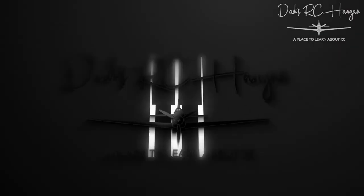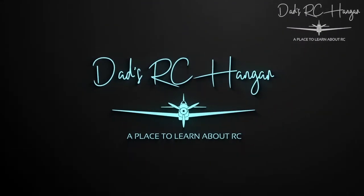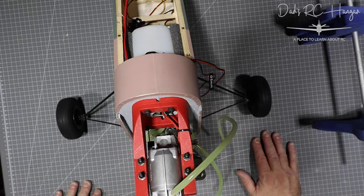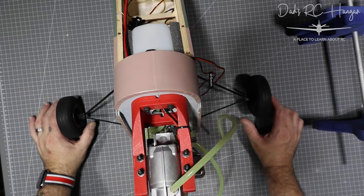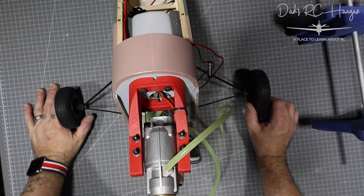Welcome to Dad's RC Hangar. Hello everybody, welcome back — let me shut my door. Welcome back to Dad's RC Hangar, my name's Chris. You don't need to see me because you want to see this — the Tiger Moth.